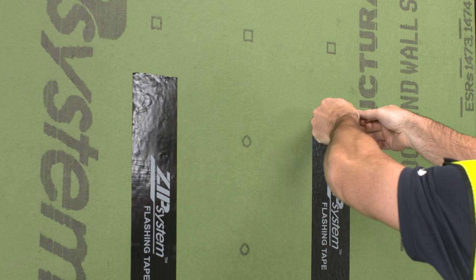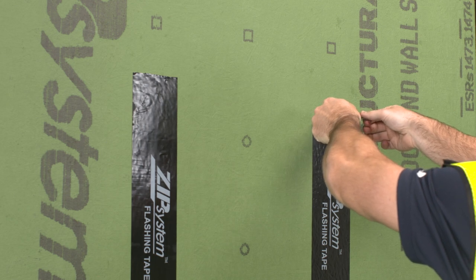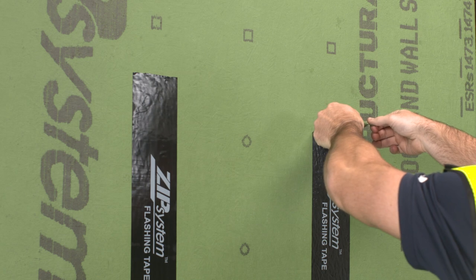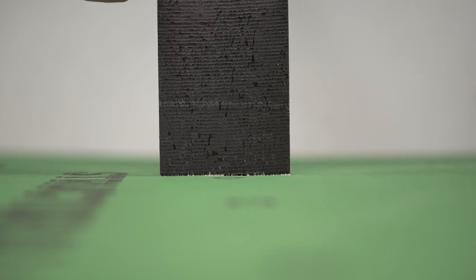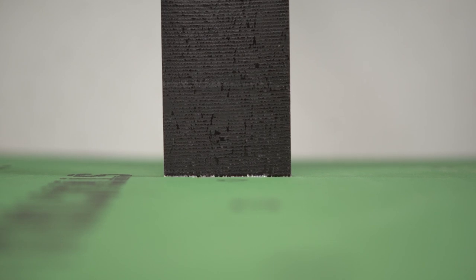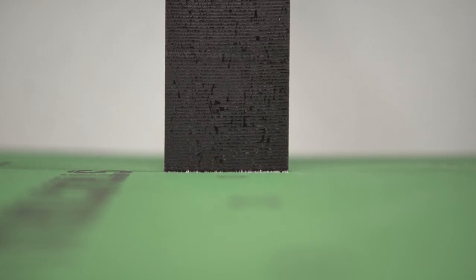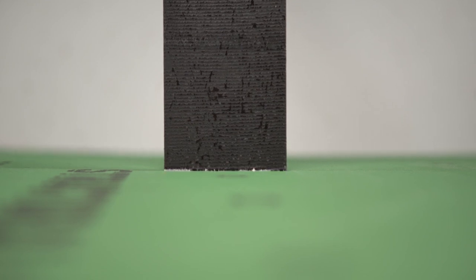After 45 minutes, we tested the bond on the two panels by observing the bonding layer when removing the Zip System flashing tape. Both tapes are aggressively bonded. On the panel where the Zip System flashing tape was applied with a roller, the wetting process — or chemical bond between the tape and the built-in water-resistive membrane on the Zip System sheathing — has already begun.